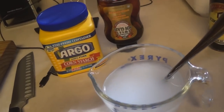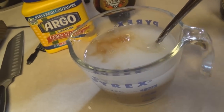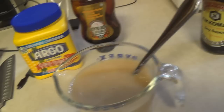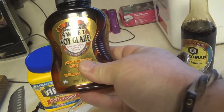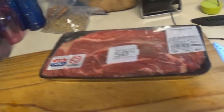Today is pepper steak day — this recipe is real simple, real fast. For the gravy, get about a cup and a half of water, mix in about a tablespoon of cornstarch, add some soy sauce, and give it a mix. You're also gonna need soy sauce and a sweet soy glaze.